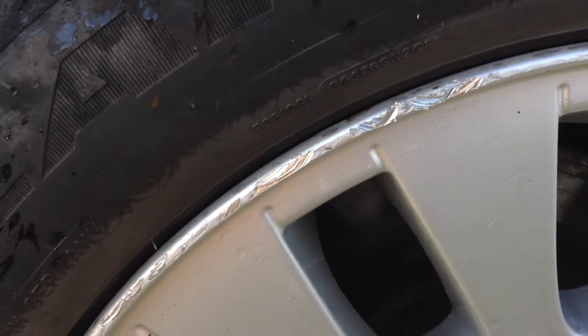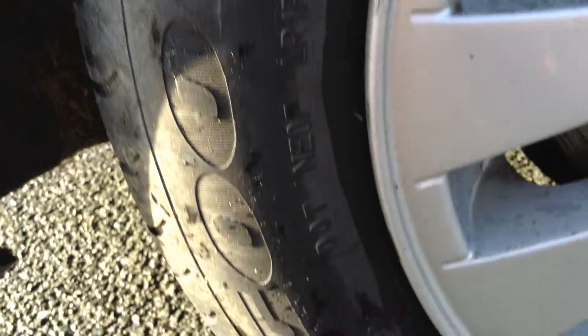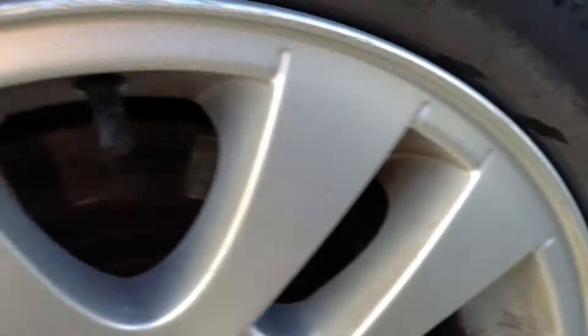Looking at the rear alloy, we have got some kerbing, as you can see on the outside edge of the alloy. Looking around the rest of the alloy, there are some slight kerb marks, so it will need a refurb of that alloy.